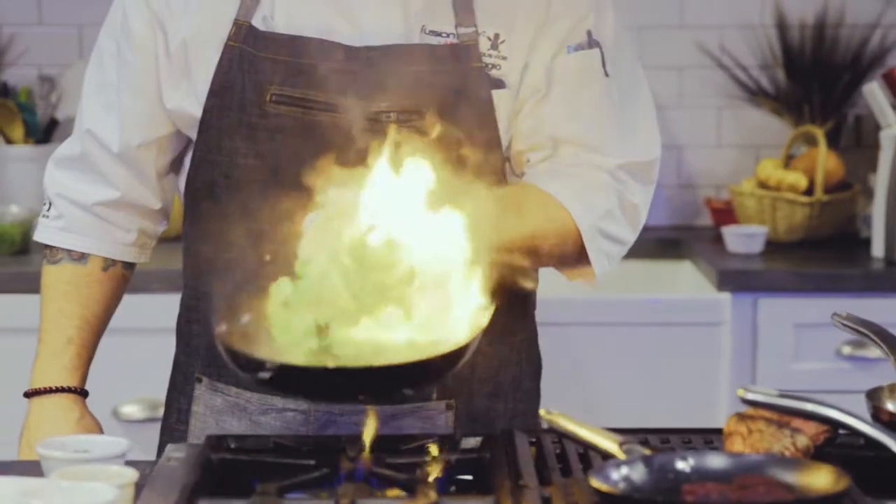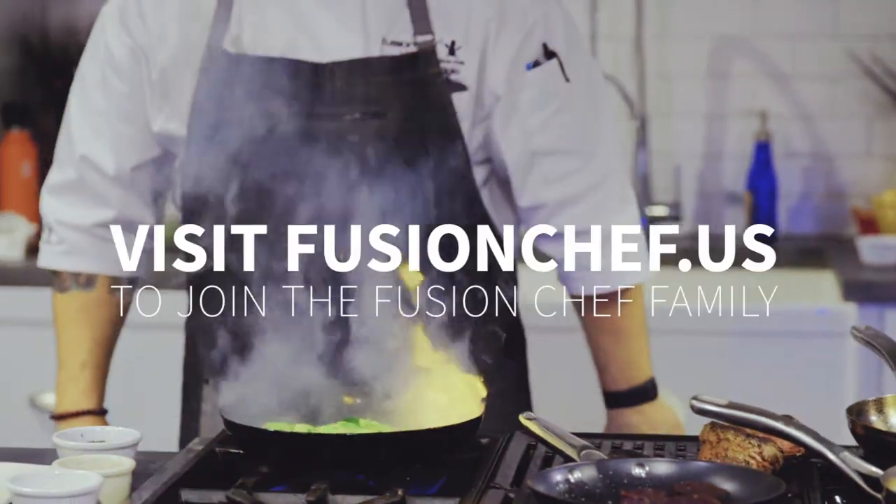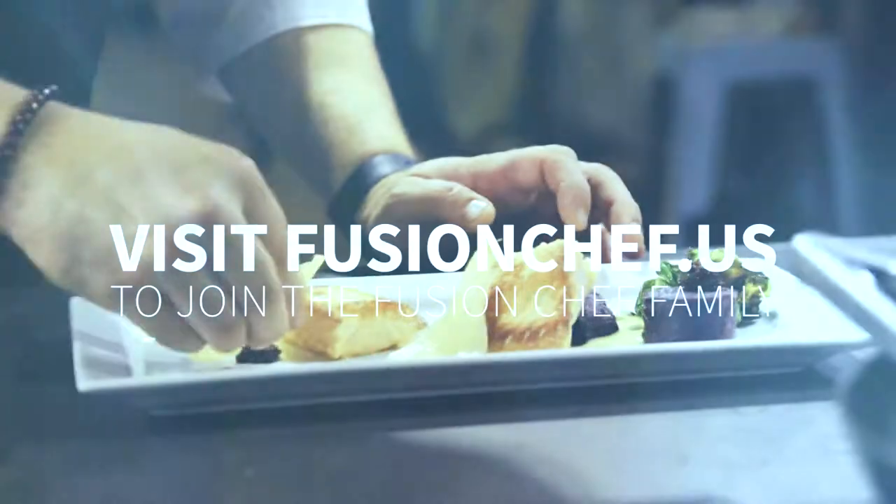Join the Fusion Chef family. Visit our website to learn more, see our products, and buy yours now.